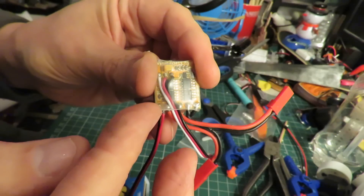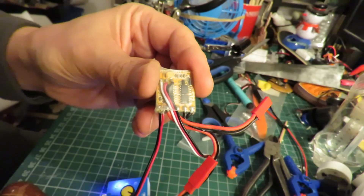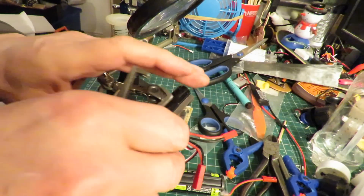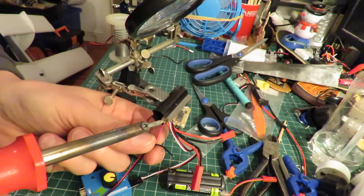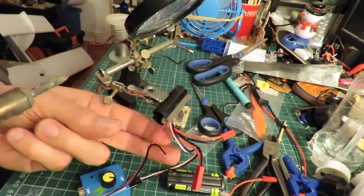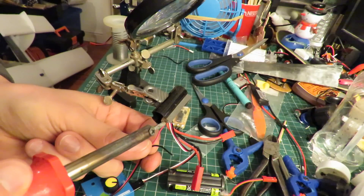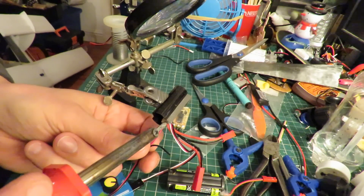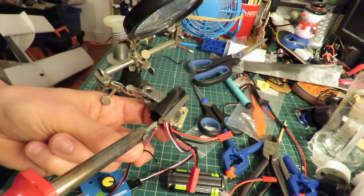So I'm going to fold the heat shrink back so that I can just re-solder it and that should be it, done. I was going to de-solder the wires but the black one's fallen off anyway. Let's see if I can get my soldering iron in there. A little bit awkward to do it because we've got a big solder joint that it's lumped in with. There we go, that's off.